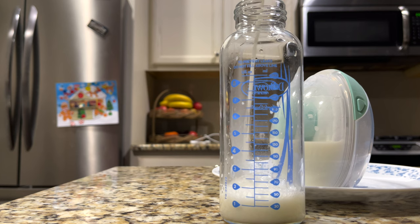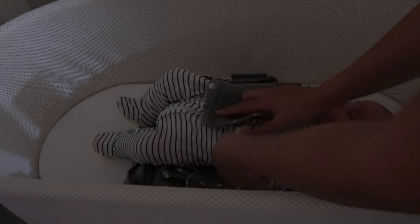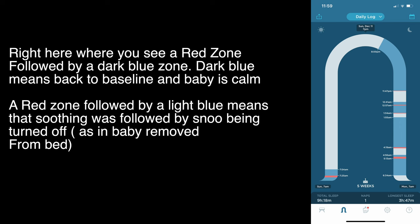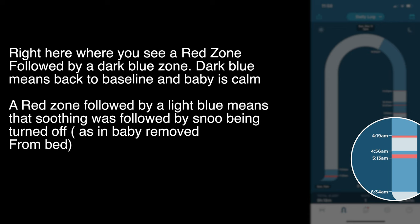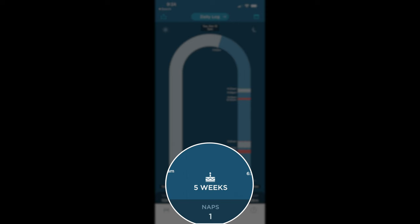The Snoo soothes babies that just need that extra attention — it will not put a very hungry baby back to sleep. If your baby is hungry, they will keep crying; at least that has been my experience, and Dr. Karp also mentions it in his videos. We started to see the Snoo working for us around five weeks of age, when our baby would get a little restless, the Snoo would go up in levels and actually soothe him back to sleep.